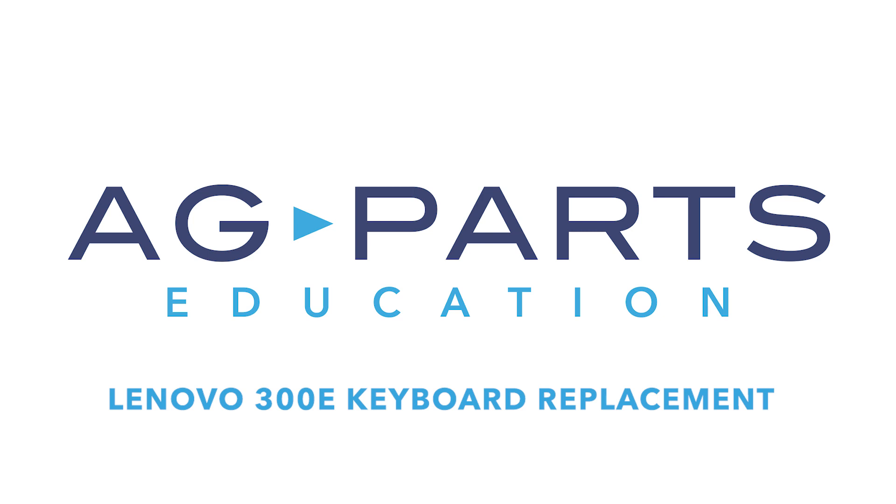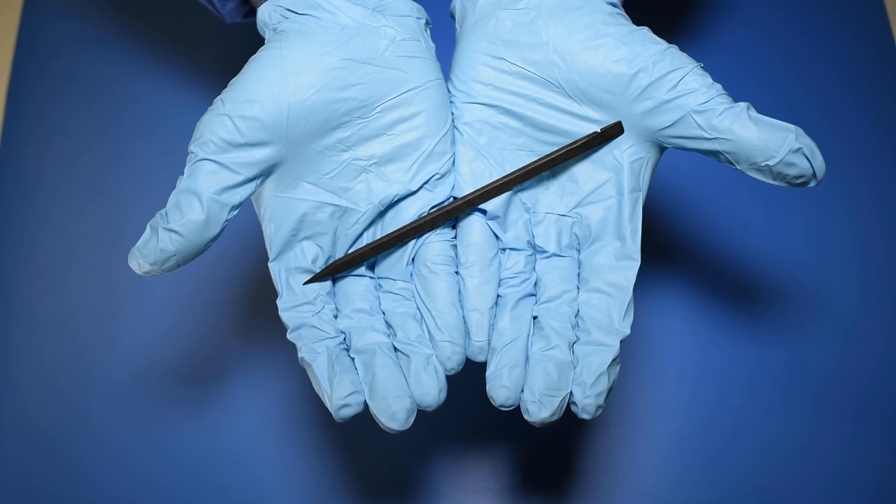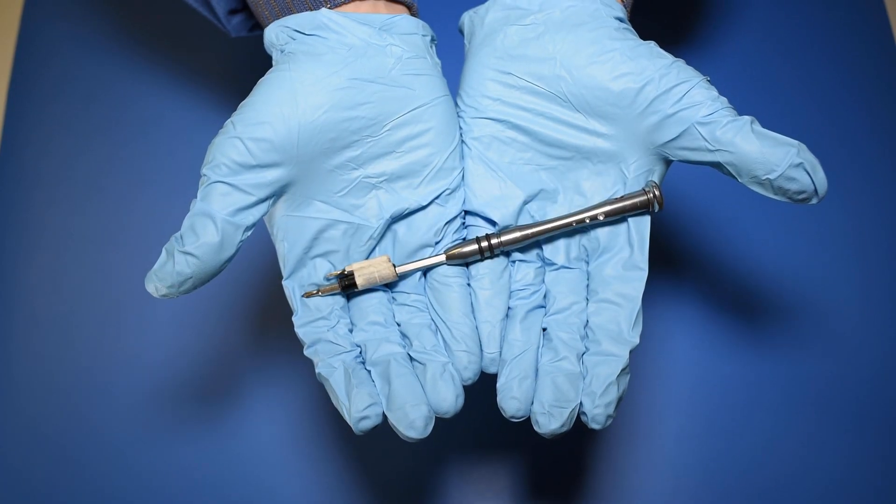Welcome to our Lenovo 300E Keyboard Replacement video. You'll need a few tools to get started, like a static mat, a spudger, and a manual screwdriver.